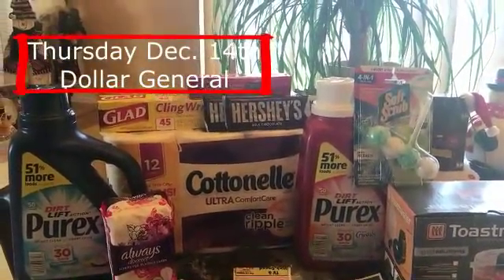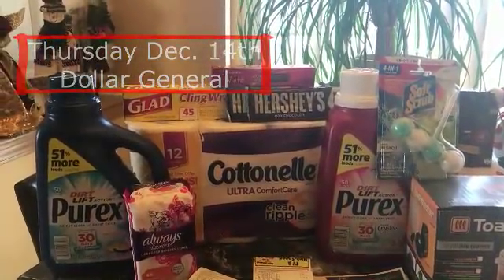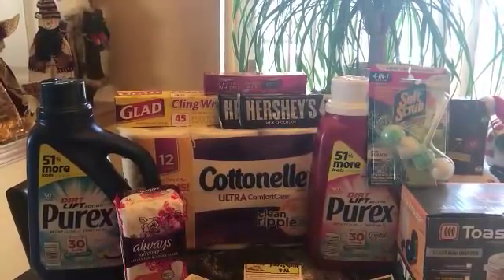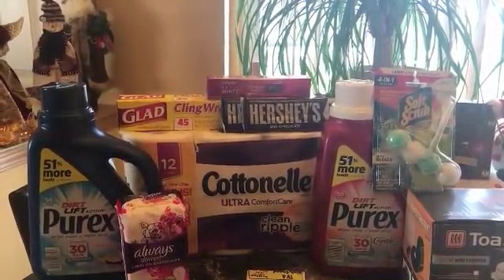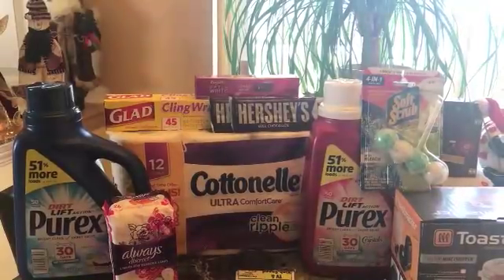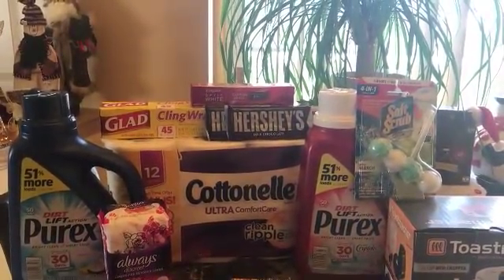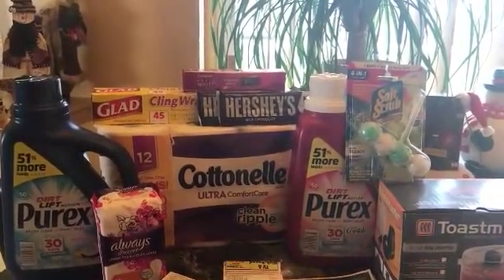Today is the first day of the three-day sale where the cotton nail is three dollars and fifty cents. We have a dollar digital and if you printed off those one dollar internet printables for last week or the week before for the cotton nail you can use those. The Purex sale going on all week is $2.95.